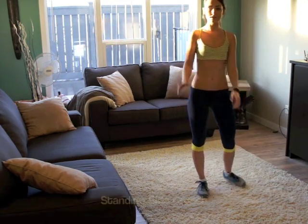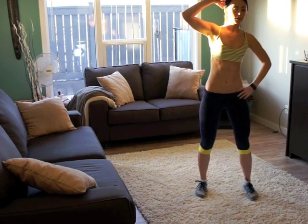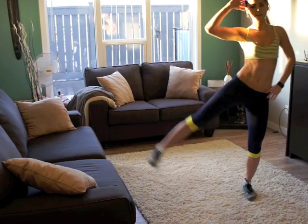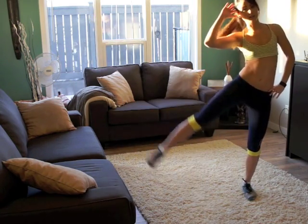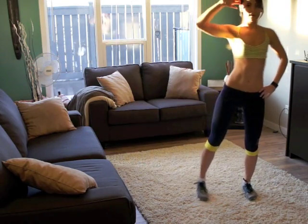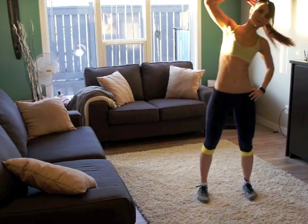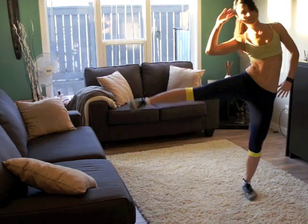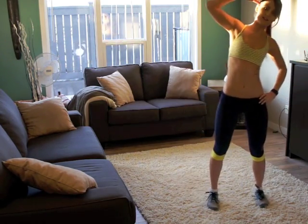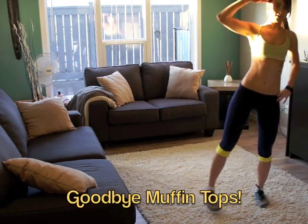We're going to start off with a standing side crunch. It's going to do one leg for 30 seconds, and when you pull away, make sure you get that pull there. Squeeze in, pull away. Get those love handles. We don't need any muffin tops this winter over our pants.